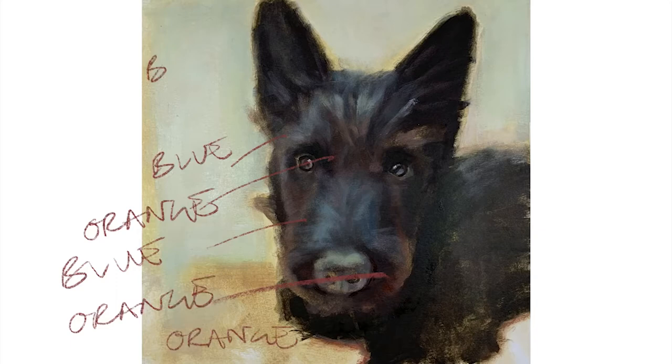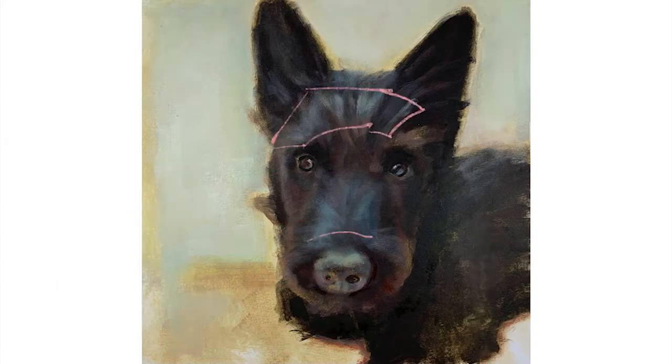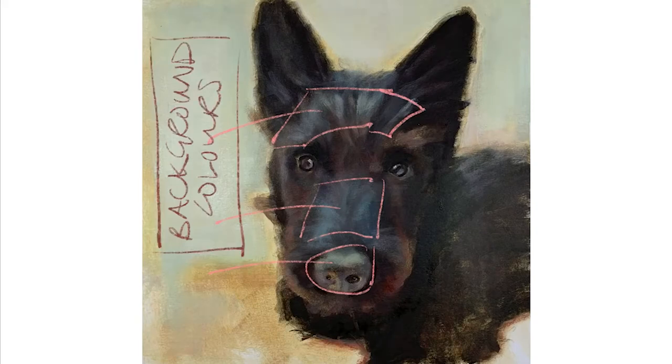Thirdly, I wanted to talk about color hues. Here I've varied orange and blue, which are opposite colors, so one highlights the other. I've also mixed the blue and orange into my base browns, so notice how the dog takes on the colors of his background, and I've put the background colors into the highlights of his face as well.